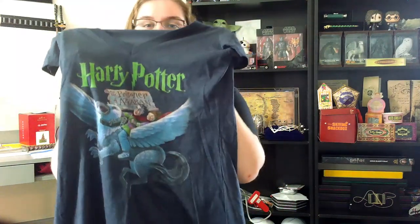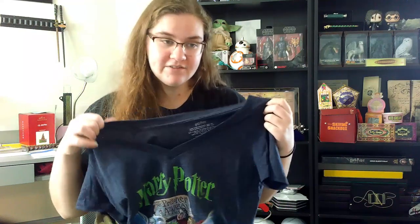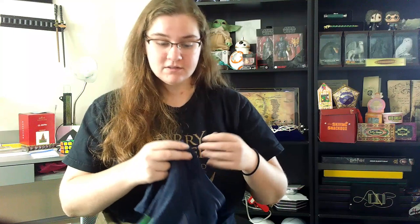Now moving on to the third book: Harry Potter and the Prisoner of Azkaban. You can already tell the shirt design is different — this is a V-neck, not the U-neck from the past two shirts. The color of the shirt is like a navy blue — not black, not gray, not true blue, just a typical navy blue. Harry Potter is written in green, and then we have the book cover of the third book: Harry and Hermione riding the Hippogriff, Buckbeak, with 'Prisoner of Azkaban' written in parchment. The most I like about this one is the green Harry Potter text — it's not a color usually used for the Harry Potter font, so I think it's really cool.